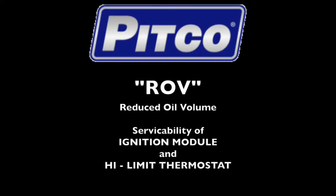Welcome to this PICO training video. In this video, we will review how to gain access to the ignition module and the high limit thermostat in the PICO reduced oil volume gas units.